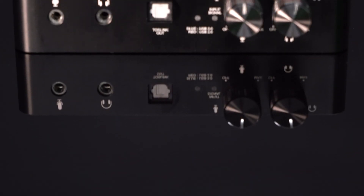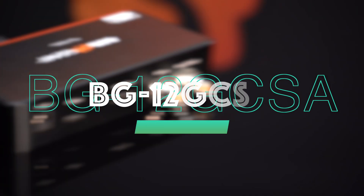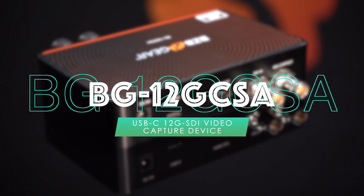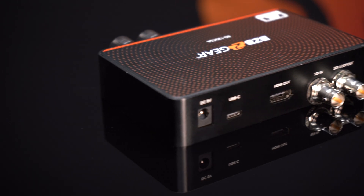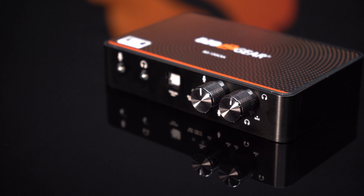Introducing the BG 12G CSA, the pinnacle of professional SDI video capturing. Get ready to experience the power of groundbreaking technology and exceptional video quality with the BG 12G CSA, the USB-C 12G SDI video capture device designed to take your SDI video capturing to the next level.